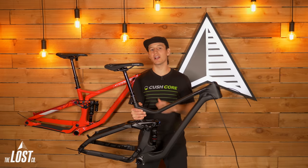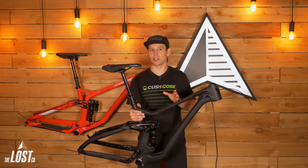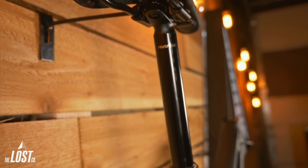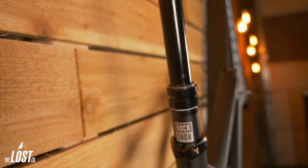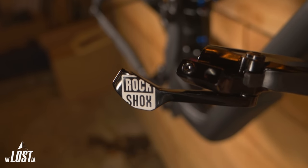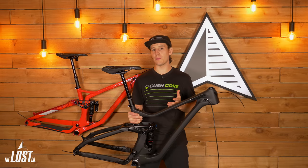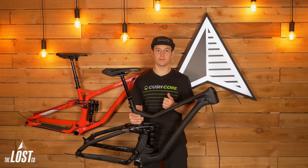This frame also comes with a dropper post — it's got a RockShox Reverb included. This is the new RockShox Reverb, not the old one that had a lot of issues. The new Reverb has a bleed valve built into it, so if you do get some air in it and get that dreaded dropper post squish, you can just hit that bleed valve, let the air out, and you're good to go. It also takes about half the force to make it go down. Most frame-only options don't include a dropper post, so including a $400 dropper post with this frame is pretty sweet.